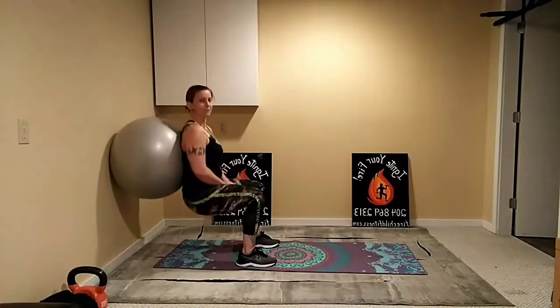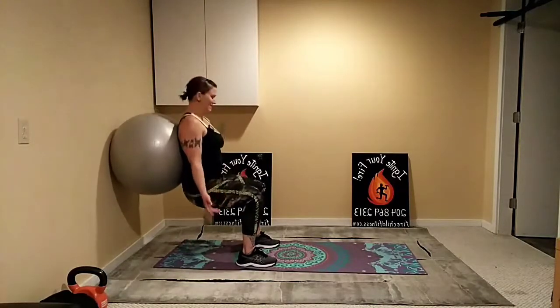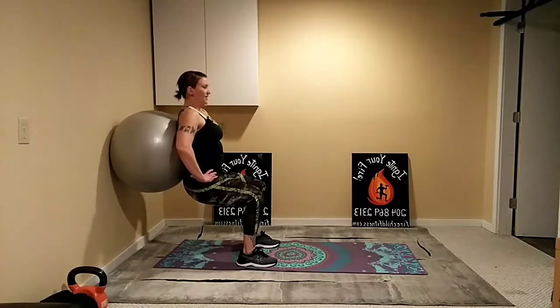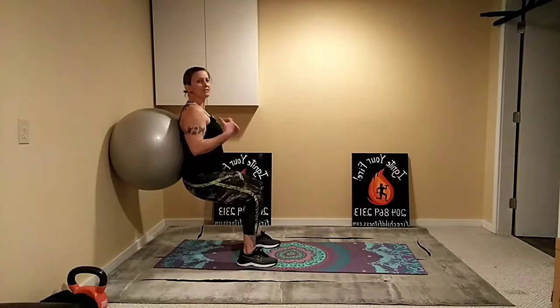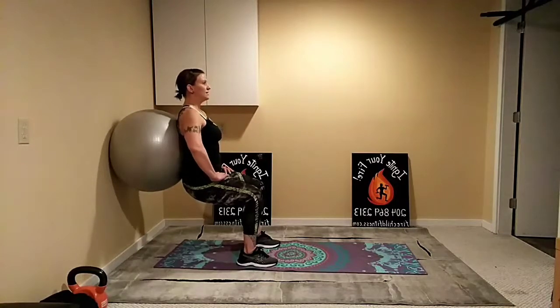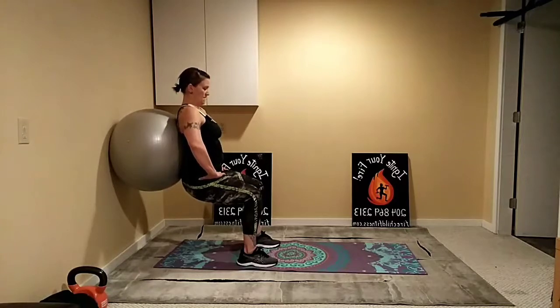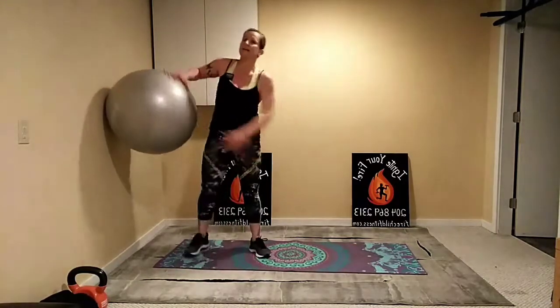Continuing the movement if that feels way too easy — otherwise hang out down here and stay low, trying to sit right at 90 degrees. Hold it nice and strong, chest is up, looking straight ahead. The benefit of using this ball is it teaches you how to keep your chest up and also helps strengthen the quads. Keep it nice and strong, add the movement if you need to. Eight more seconds — good. Ten seconds to rest.